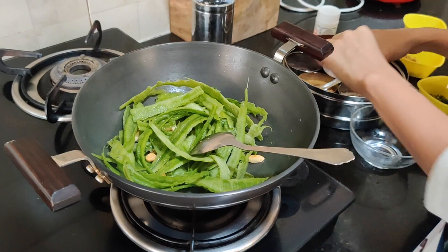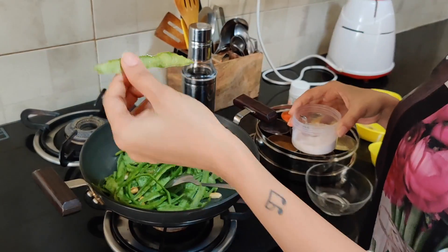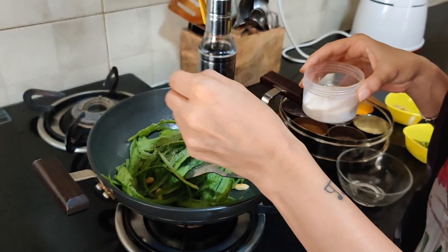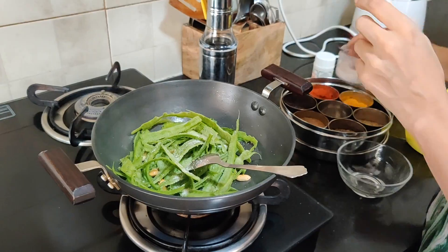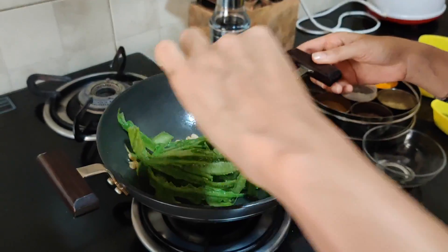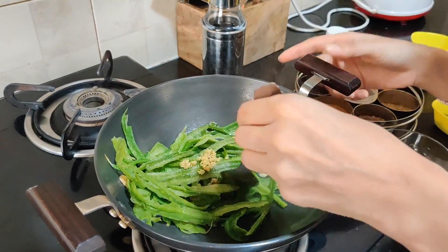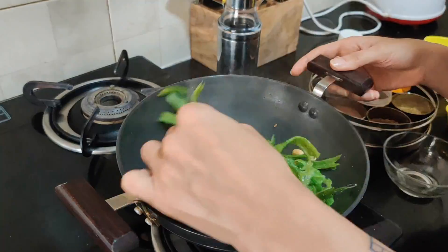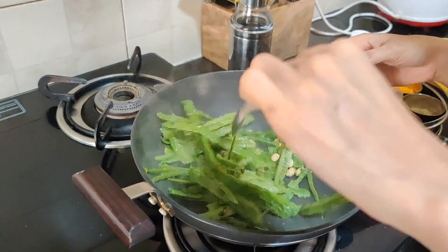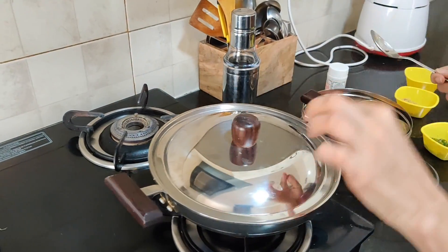We will add all our peels now. This will soften the older peels as well. Add the peel pieces and let them cook down and soften. We will add some salt and pepper.